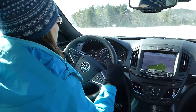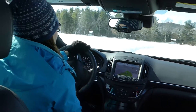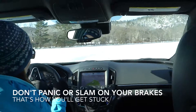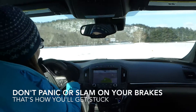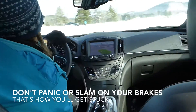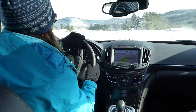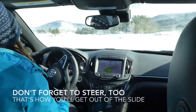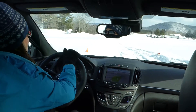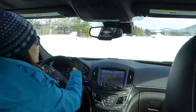You have to accelerate out of the turn. A lot of people, when going through a situation where they're not sure what to expect, they panic and slam on their brakes — that's really not what you're supposed to do. You want to just step on your accelerator pedal a little bit and steer your way out of it. The accelerator pedal is your friend. It is okay if you slide — just keep your foot on the accelerator and steer your way out.